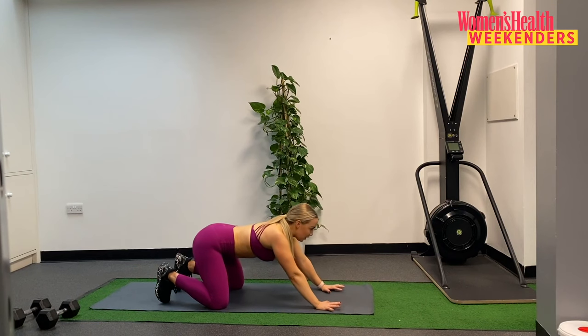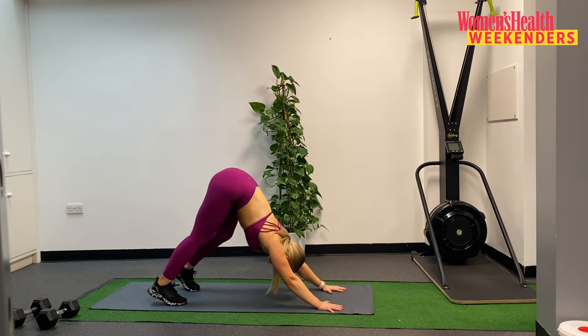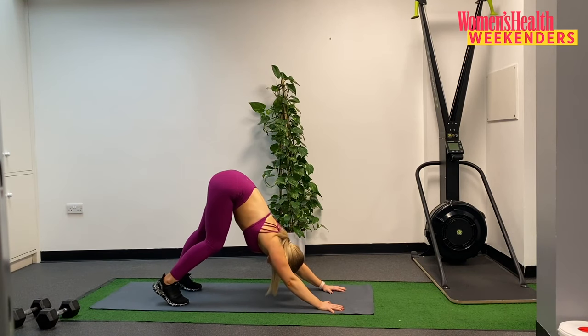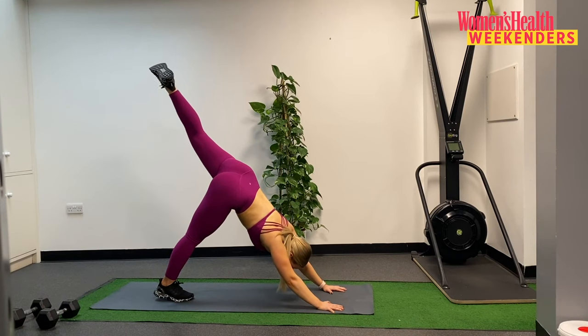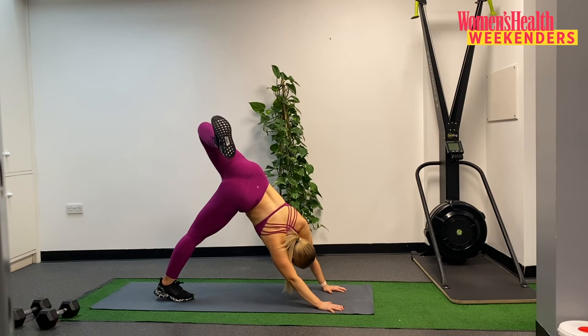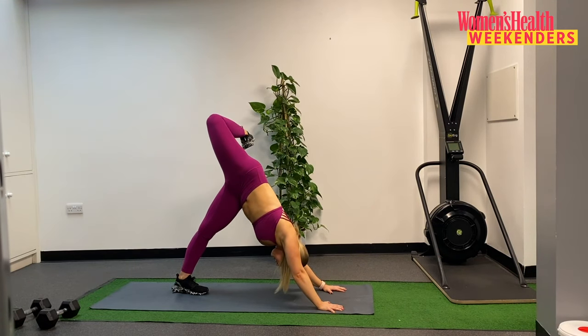When you're ready, tucking the toes, sending the hips nice and high, finding your way into a downward dog, just pressing out through the heels. Taking a moment to bring the weight into one foot and then the other. From here, lifting that left leg and then letting the left foot fall to the right side, opening up through the front of that hip, maybe going for a few ankle circles there. Then changing sides — right leg lifts up, and a few ankle circles. Bringing that leg down.